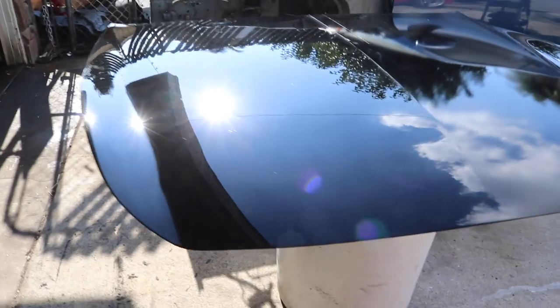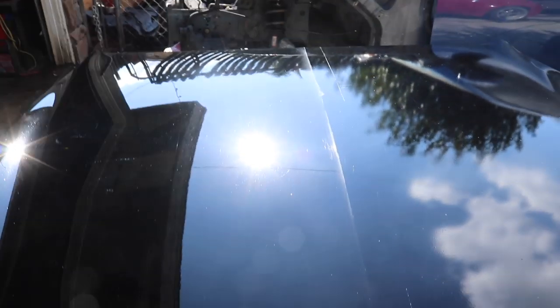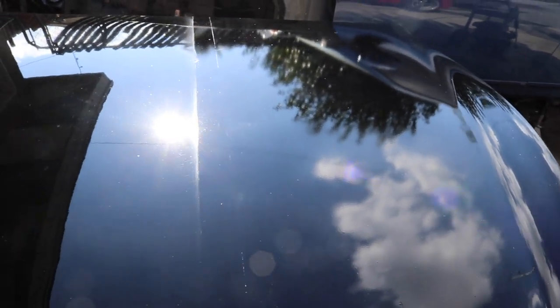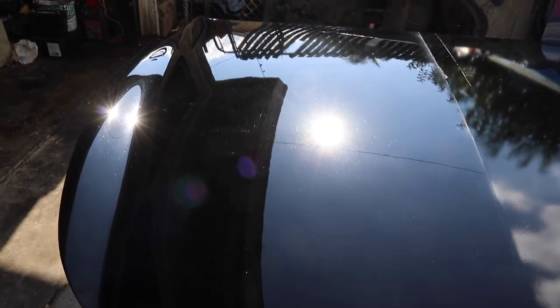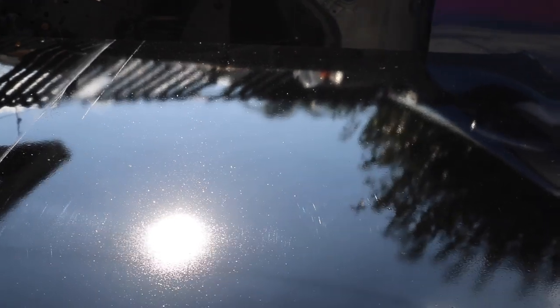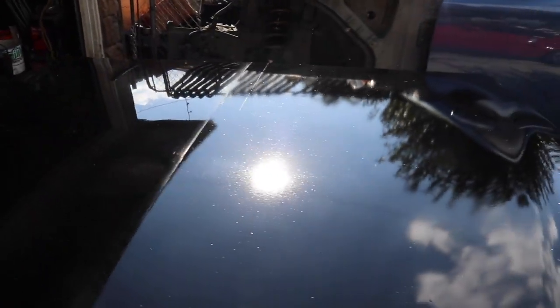It's the next day. I did half — check it out. I still have to do this side, but you can clearly see the difference: the unbuffed side hasn't been touched, and over here on the buffed side you can see the mirror reflection. Check out both sides — I think it's working!